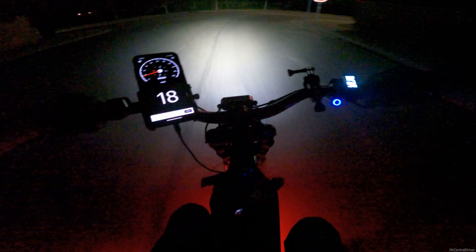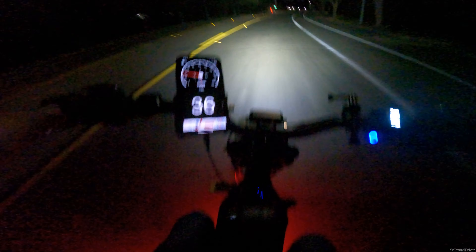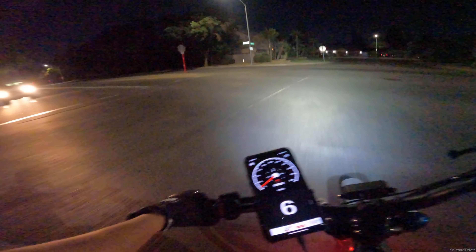Just got back from swimming — so crazy. I'm a little bit farther than my work. I checked the battery on this thing and it says we're at 87%. That is damn crazy if you ask me.